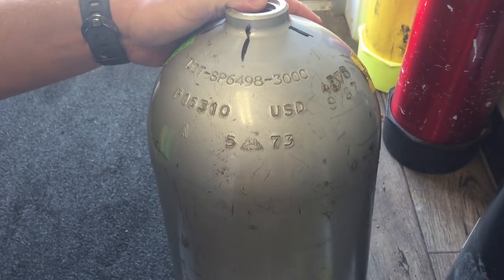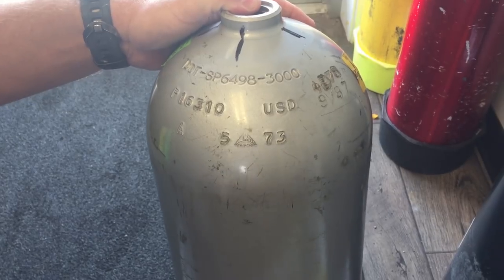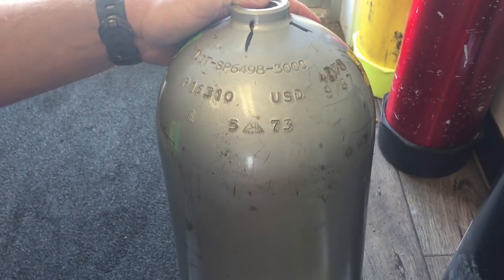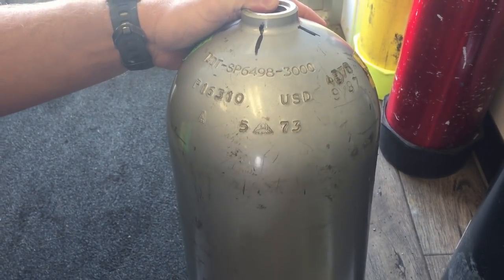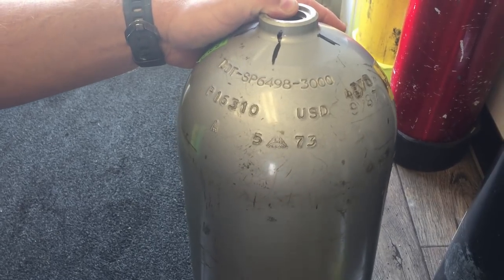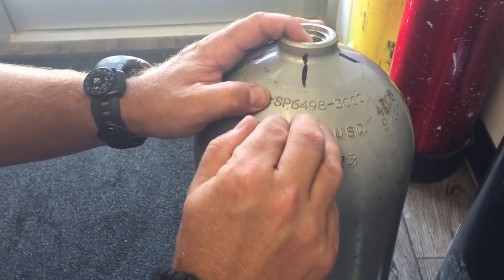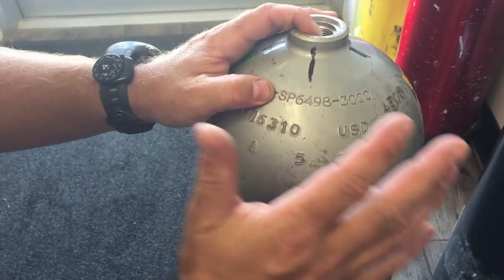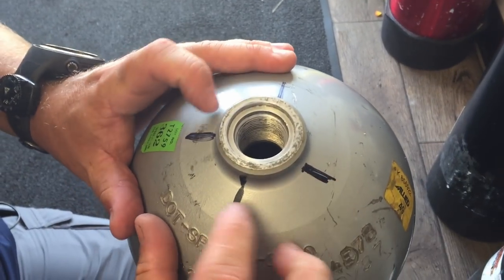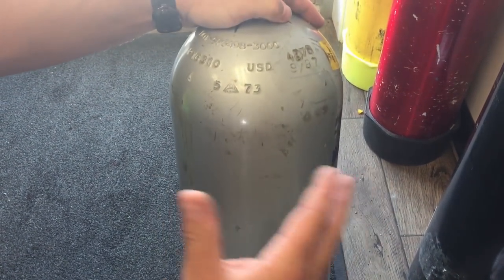That 1973 date raises a red flag — any cylinder made before 1990 runs the risk of being a 6351 alloy. Check out our video on 6351 alloy to find out why dive shops refuse to fill them. Just because it was made before 1990 doesn't necessarily mean it is a 6351 alloy, and a lot of shops will fill them if there are no other indicators. One key indicator is Special Permit 6498 stamped on the cylinder — that automatically tells me this aluminum is a 6351 alloy and is too dangerous to use, so fill operators will not fill it. This particular cylinder is actually being condemned; there are four cracks on the inside of the threads.